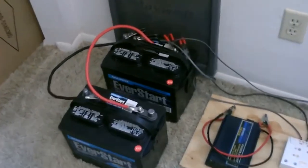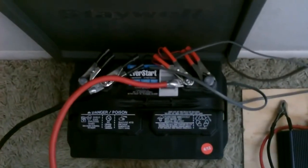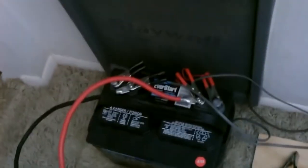Remember when you hook things up like an inverter, the charge controller, voltmeter — anything you're going to hook up — make sure you always pick one of the batteries to be the lead battery and hook everything to that, whether you parallel one extra battery with it or five or six or however many you want to put on there.